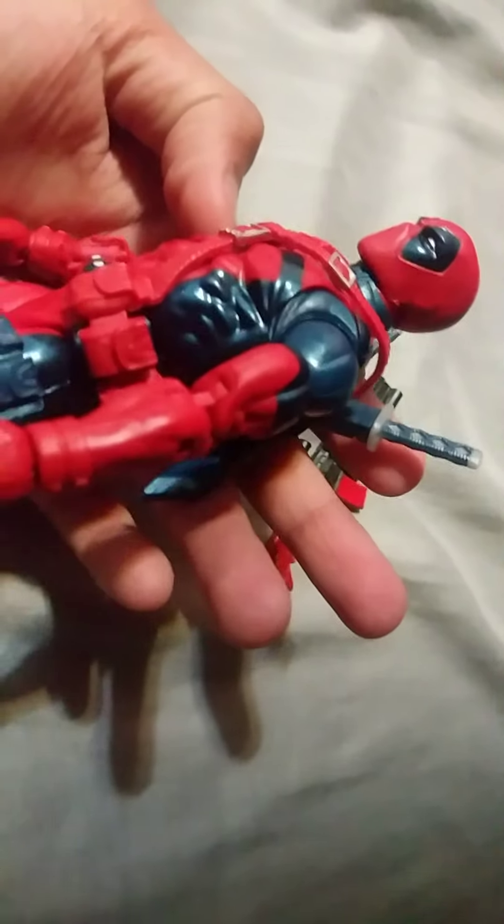So the accessories that this figure came with — hold up guys, it's just taking me a very long time — and there it is: the Uncanny Deadpool 80th anniversary figurine. And the accessories this Deadpool figure came with is all of that.